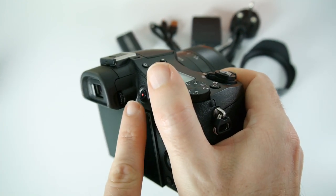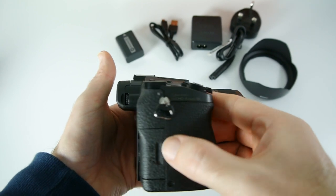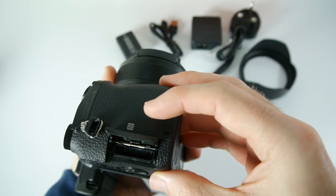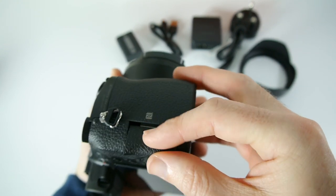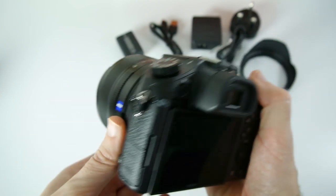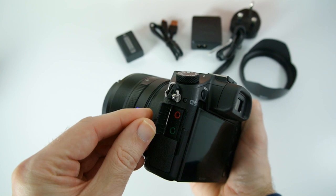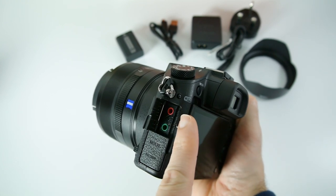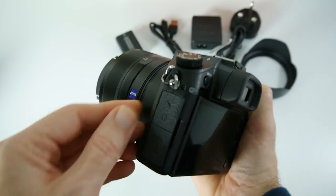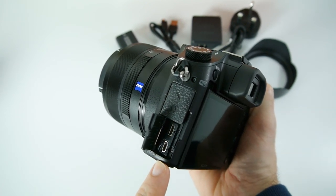There's also a diopter adjustment to adjust the EVF. Around on one side we've got a door for the SD card slot — very solid and nicely made — and also the NFC sensor on this side. On the other side we've got the ports under two separate doors: the top one has the headphone monitoring port and microphone port, and underneath the bottom door we've got a micro HDMI and a multi AV port as well.